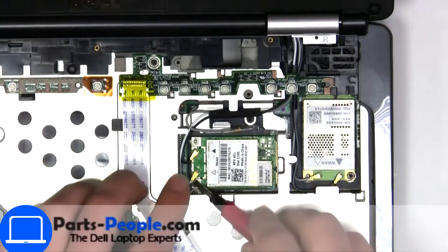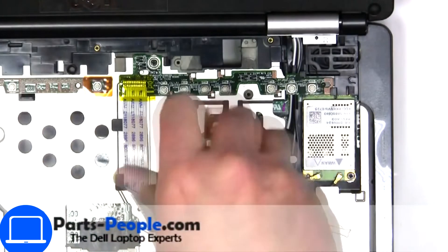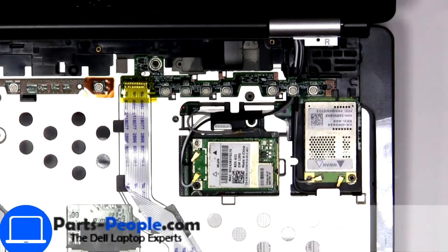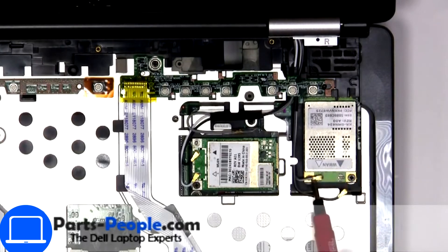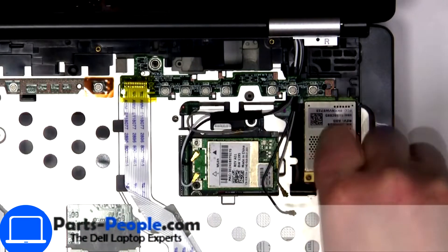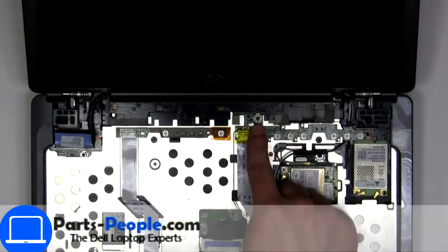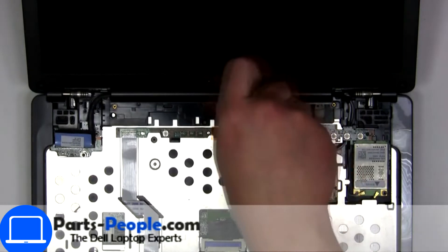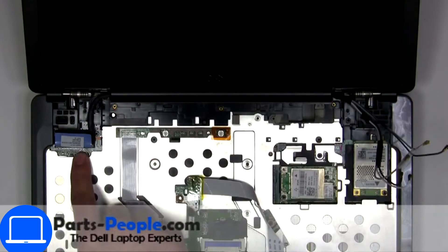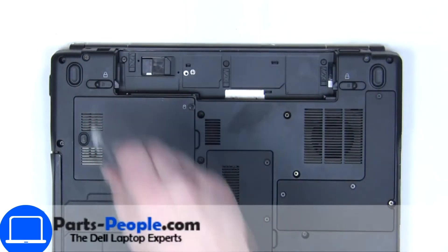Then unscrew and disconnect wireless card, then unscrew and disconnect card. Power button board. Now unscrew and remove display assembly.